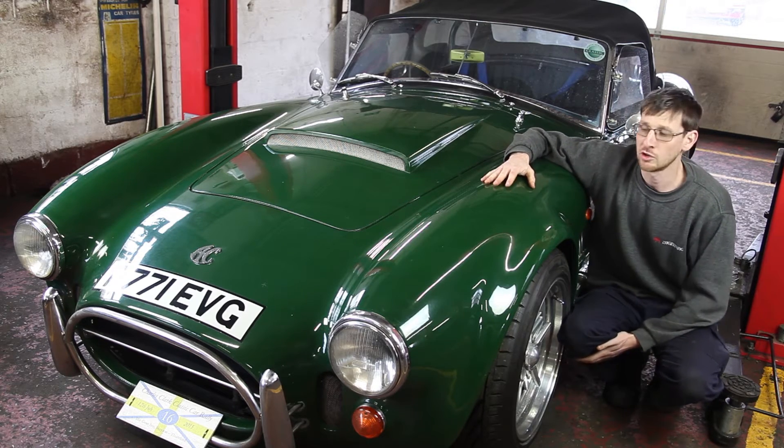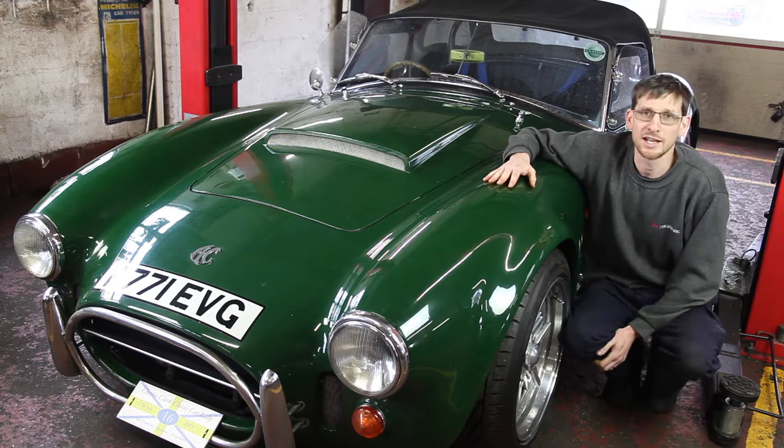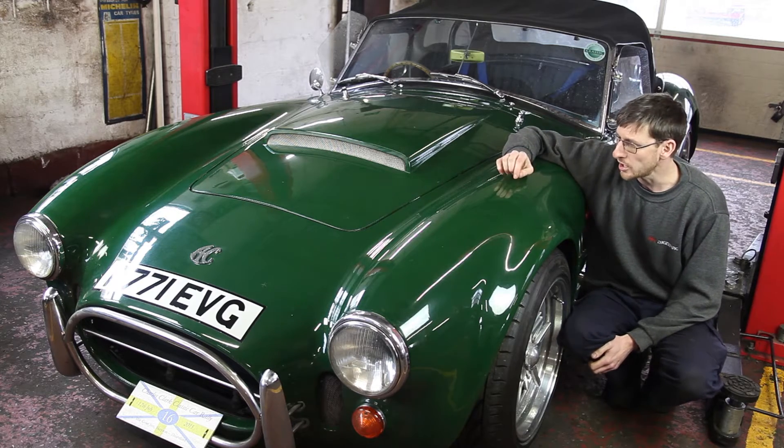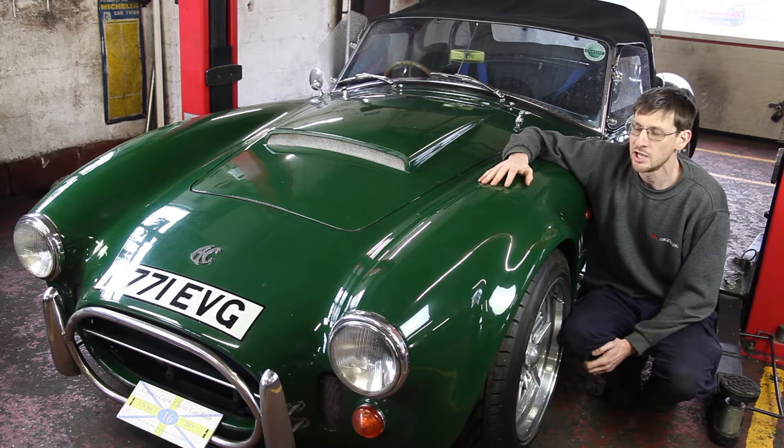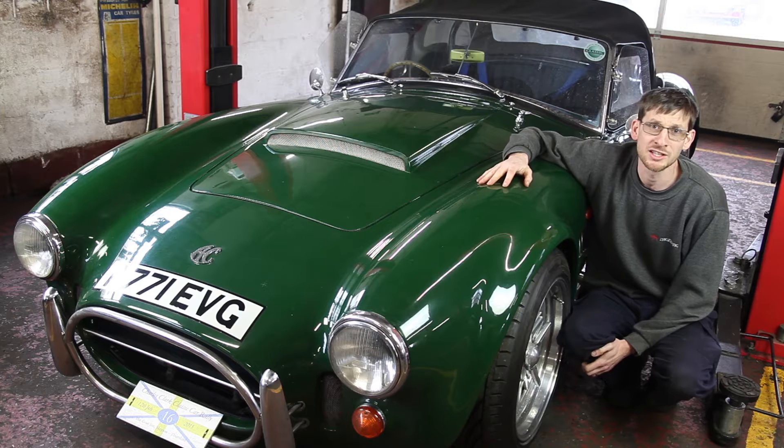This one has been known to us for a long, long time, owned by a chap called Eddie that lives locally. He built the car up in the mid-90s. I recently asked him, 'So when did you finish building it?' And he said, 'It's a kit car, it's my hobby, it's never finished.'